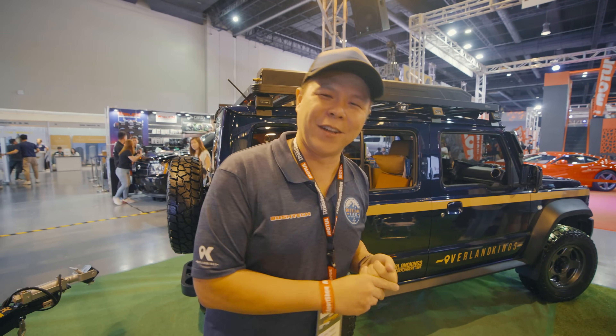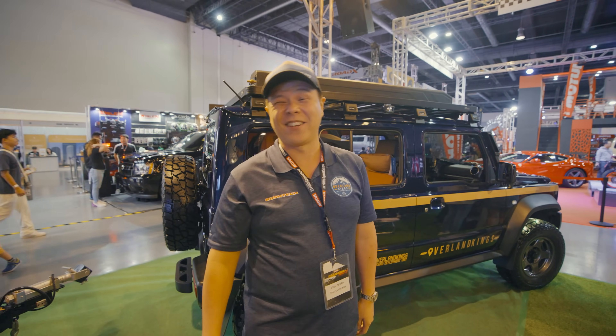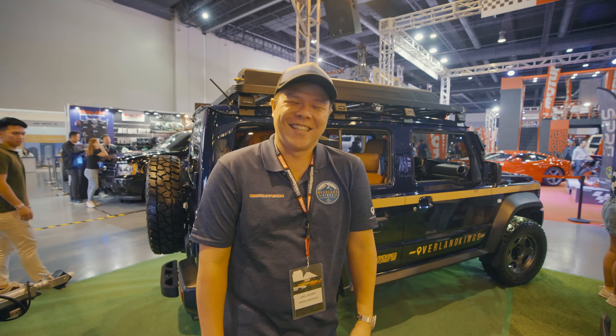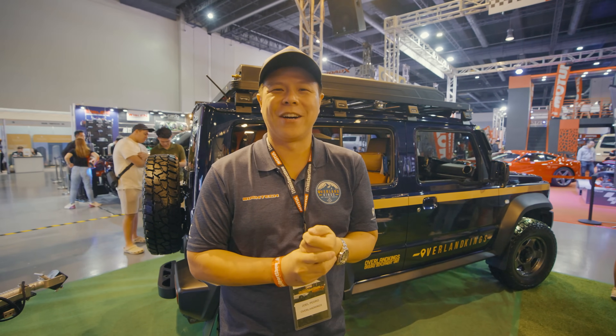That's the rig walk-around of the Jimny five-door XL — we're calling it our Overland Kings Ground Deployment Unit series for the Transport Show 2024. Two rigs — two small and big rigs — both unique and custom. Thank you so much for watching and subscribing. This is Joel from Overland Kings, and we'll see you in the next one. Bye for now!